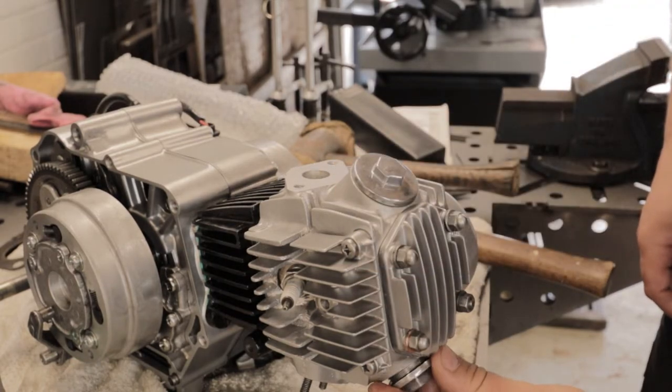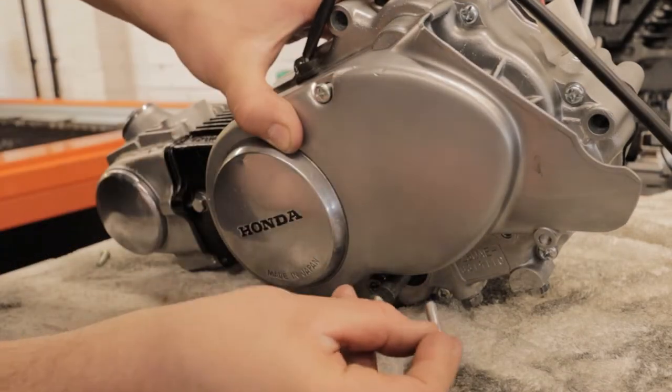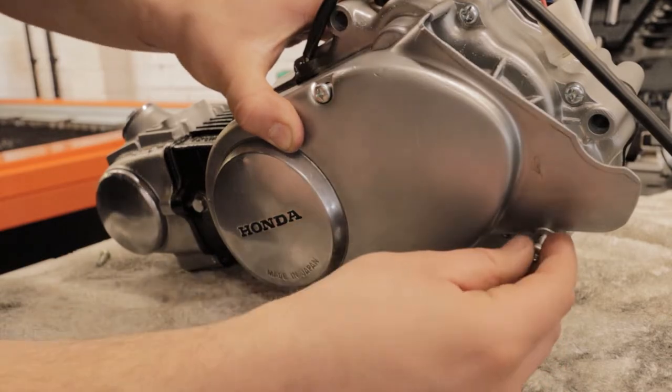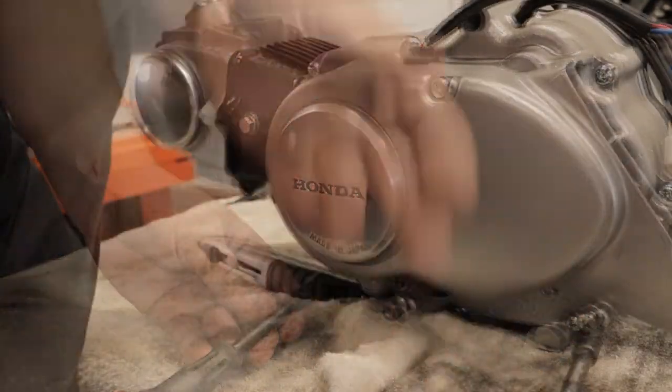Along with that we've got some polished tapping covers, so I polished these up myself. And finally we've got the side case which has been polished and the Honda logo painted black. But this all adds to the kind of final restored effect that I'm going for.